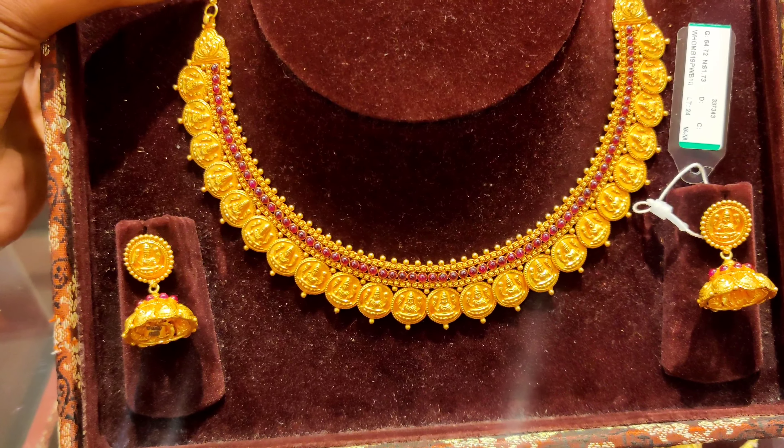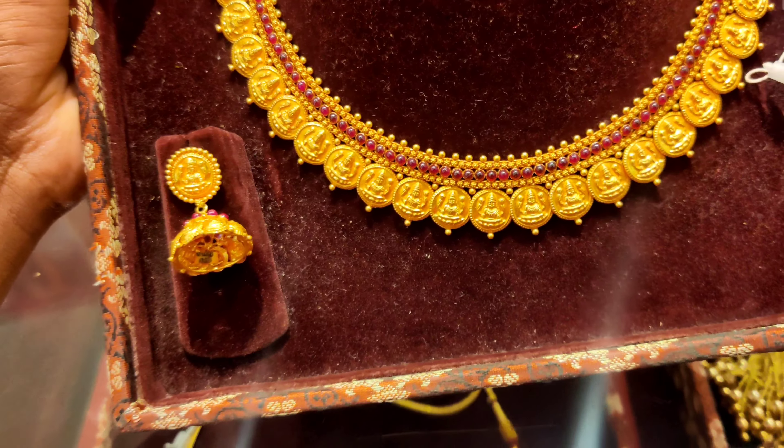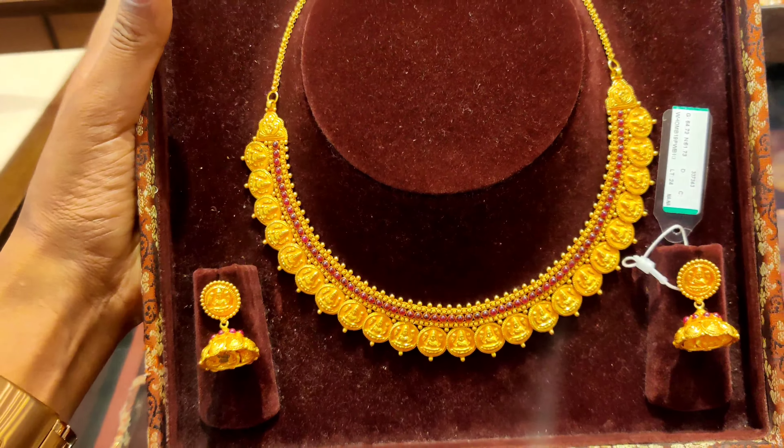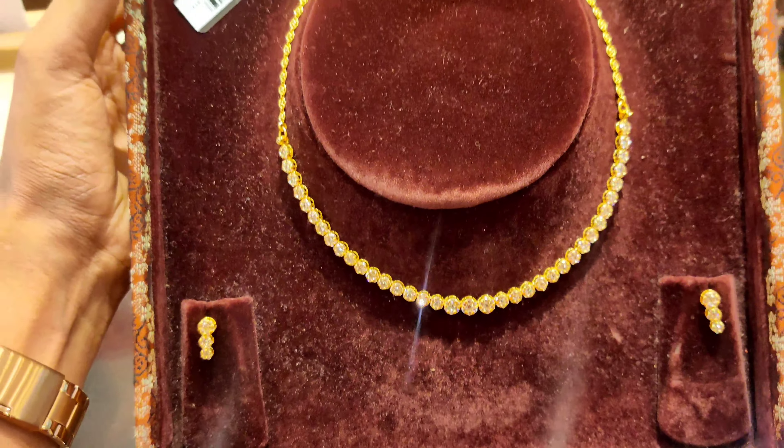This piece is 6.5 grams for the earrings and 64 grams overall. It will be about 3 lakhs.